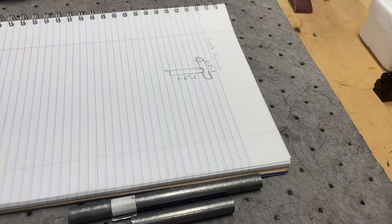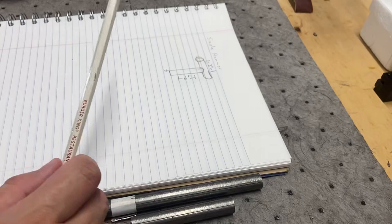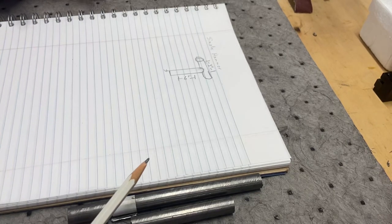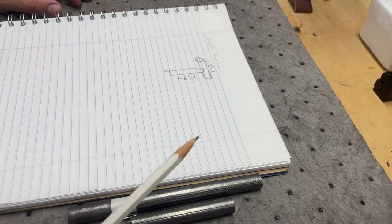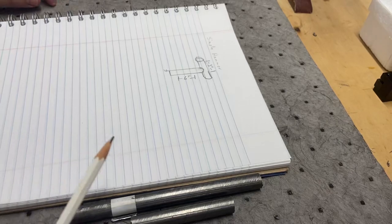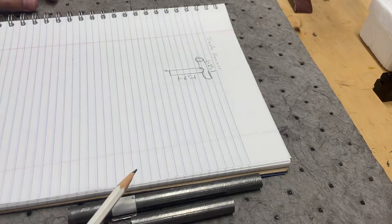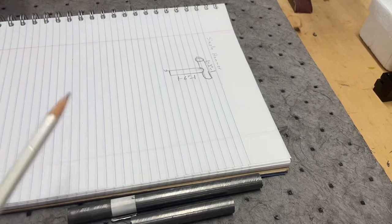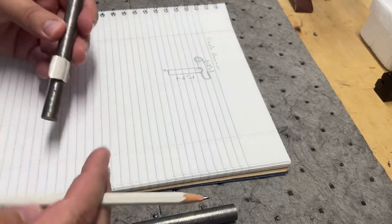Welcome back. For my next project - ignore my crappy drawing - I'm going to make a simple hammer handle. I'm going to make it two-to-one as far as the hammerhead versus the handle. I really just want to have a reason to turn down to skim off some material, put a threaded end on one rod and a female thread on the other so I can attach the two pieces.